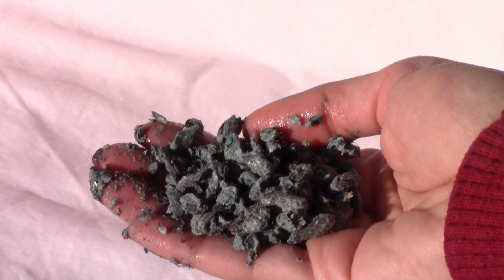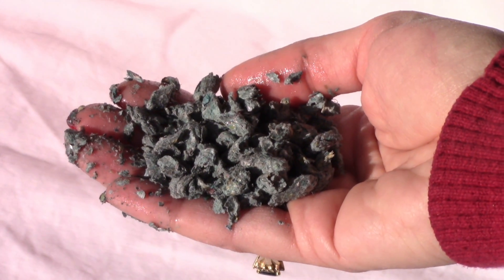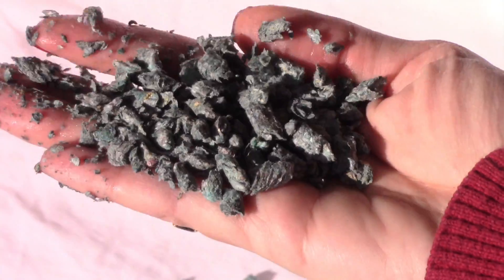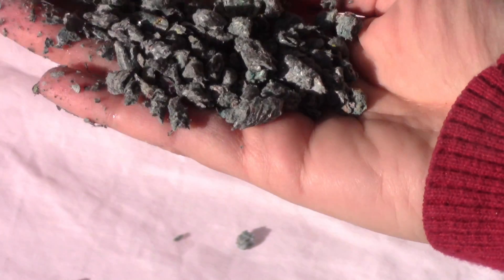Once activated, the EarthGuard chemistry is released from the pellet to stabilize soil, while at the same time the fiber expands to provide splash erosion resistant cover.